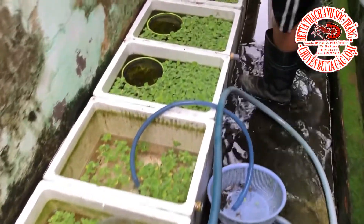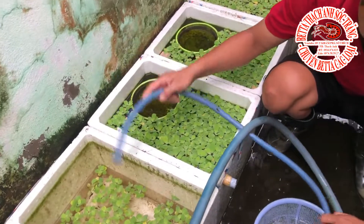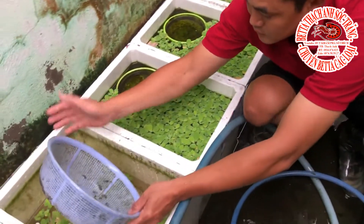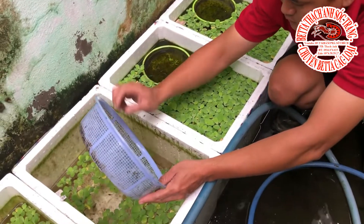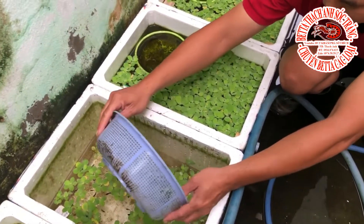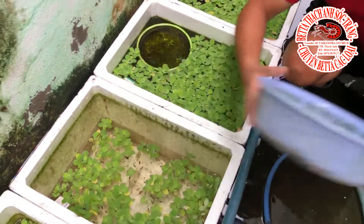Xếp cá cho anh em cũng phải đình lại luôn. Hiện tại thì anh em có lên một clip chợ giá 190k đồng. Clip đó cũng có một số anh em đã đặt hàng rồi nhưng chưa có giao được. Một số giao trước đó thì đã giao rồi, còn một số thì chưa. Do mưa quá các bạn cũng thông cảm. Anh em Nhà Thanh Sốc Trăng sẽ cố gắng gửi đơn sớm nhất.